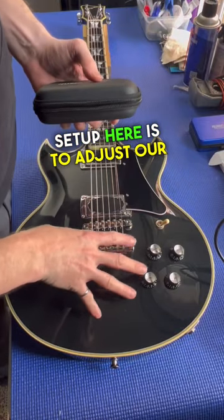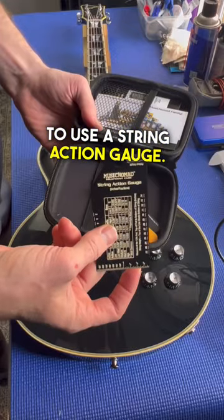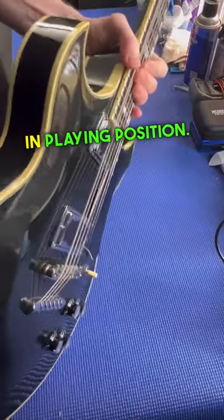The next step in our setup is to adjust our string action, and for that step we're going to use a string action gauge. Because the strings do have weight to them, you're going to want to measure your action with the guitar in playing position.